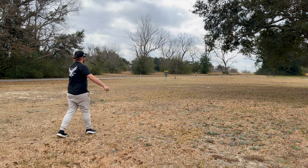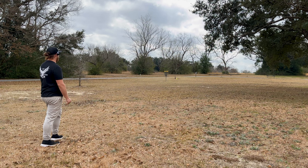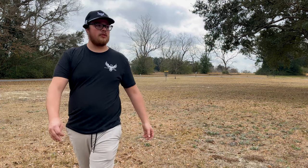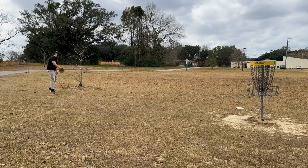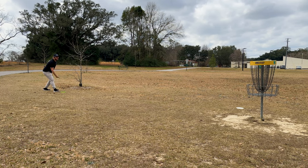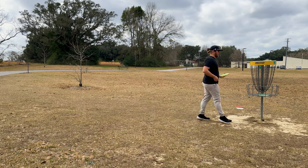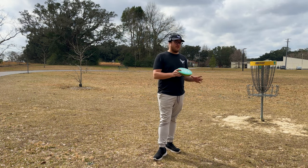Look how glidey - oh my gosh it goes so far! Maybe it's a little too glidey. The Envy is just gonna sit closer and it still went a little far - maybe I just juiced it. We've got a bit of a long putt here. Dead center! Let's go!